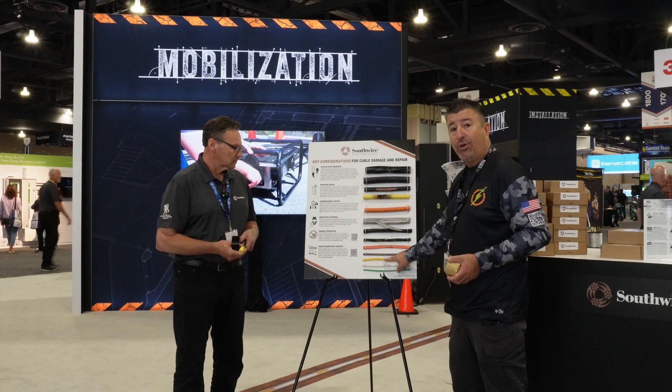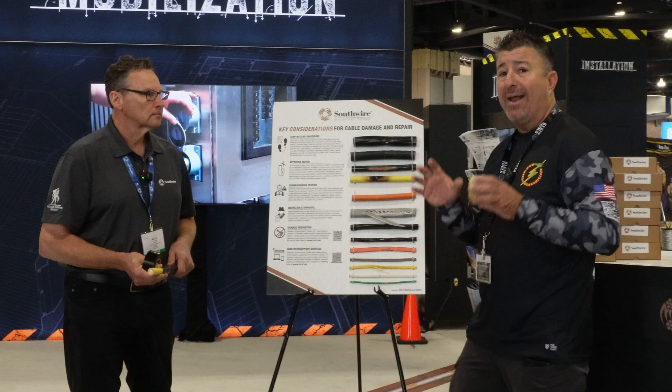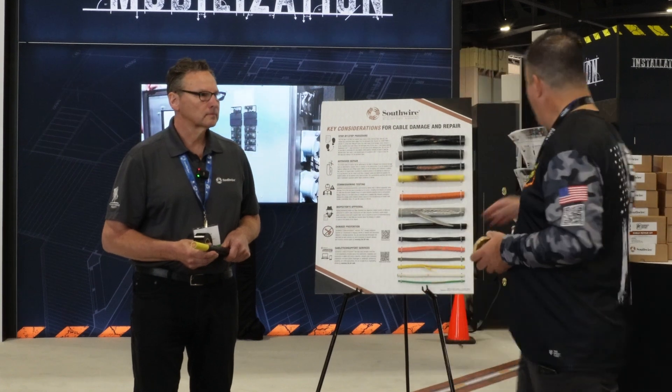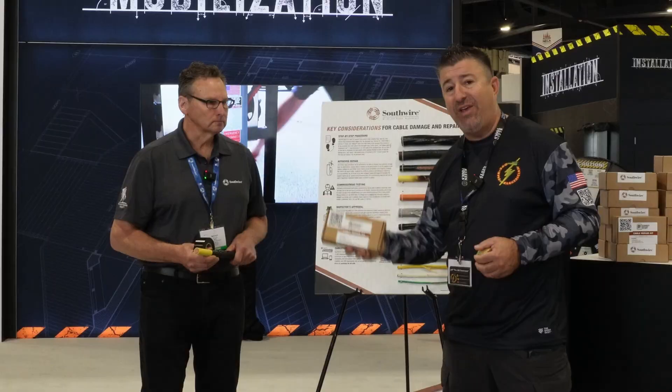For the Romex, for you drywallers and for you guys that don't know how to splice very well — the industry for years has been using rubber tape and then electric tape over it. Well, now Southwire has come out with a new all-in-one kit, ready to go into your service vehicles. I'm going to give it to Mark, where he's going to explain how that works.